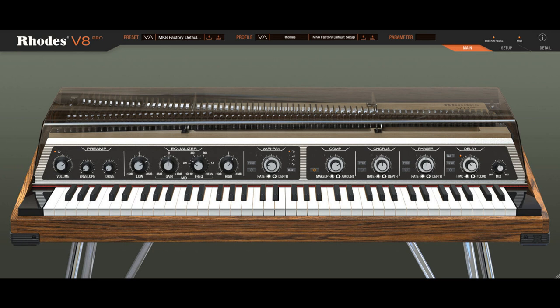System requirements: Mac OS — Catalina, Monterey 12.5 — Intel and M1 supported, Rosetta and native. Windows 10 and 11. RAM: 8GB minimum. Free disk space: 25GB minimum.